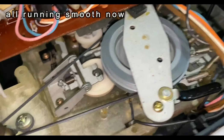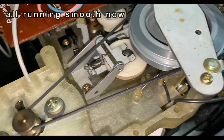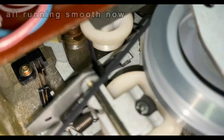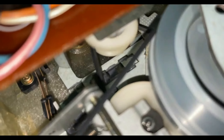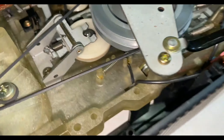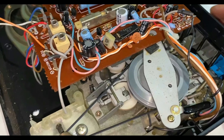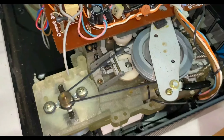Now I've got to test the unit. Put the power supply in — you can see both belts are running fine now. That seems to be working fine. No more slipping belts.